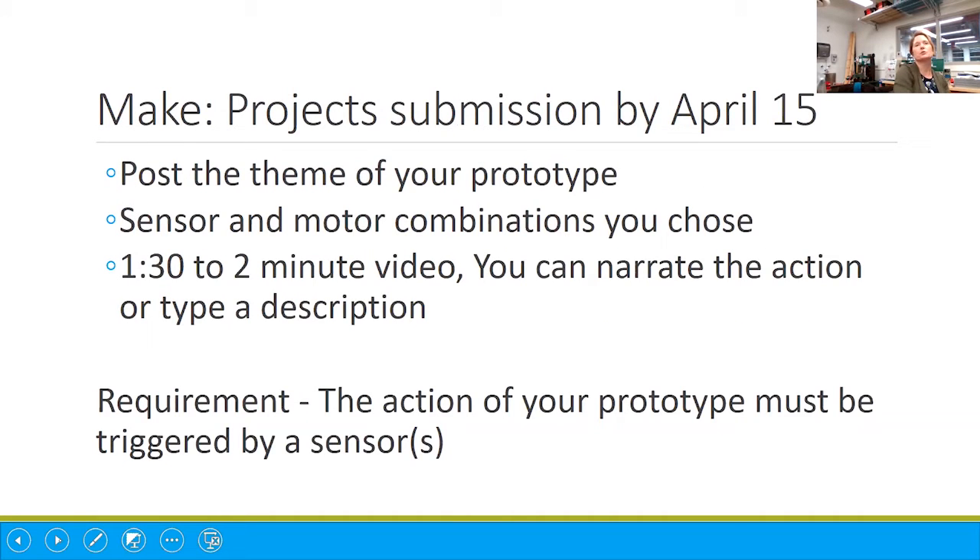The end game here is to share the submissions with us. So once you've got your projects finished, we're going to ask you to upload them into MakeProjects. I'll be providing a quick video tutorial on how to do that. We'll be interested in finding out which of those challenges or themes you chose that helped you brainstorm your prototype, what combinations you used of sensors and motors and lights. Then just put together a short one and a half to two minute video — that's what we're going to use in order to judge the contest.